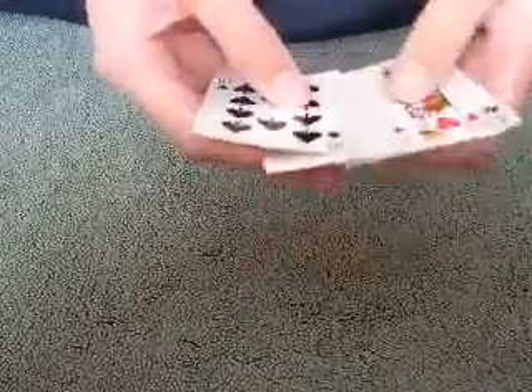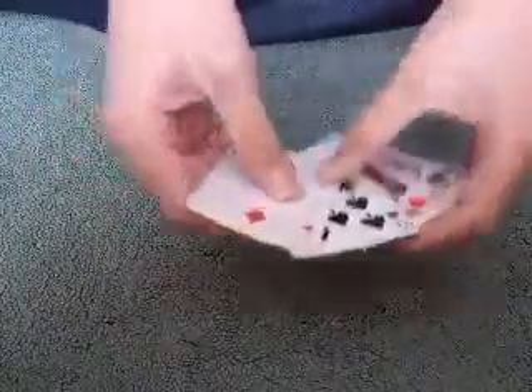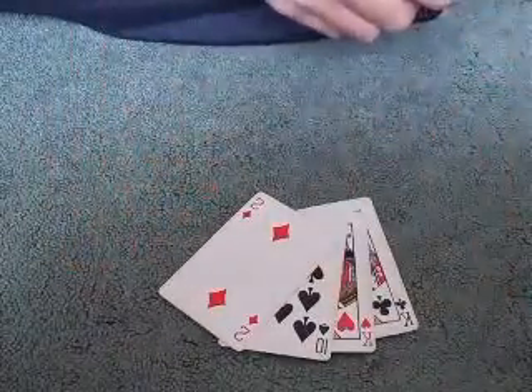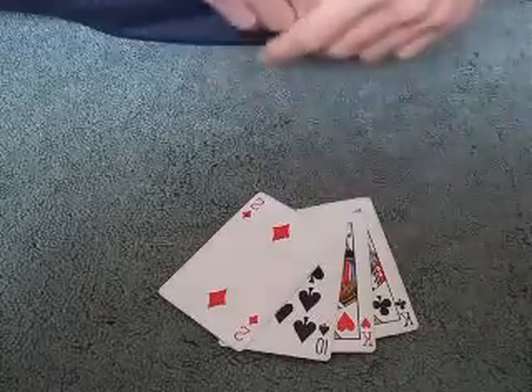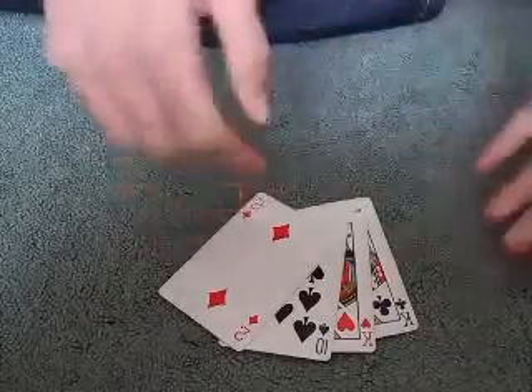So what you saw there was the card trick. Now I'm going to show you how part of it is done. As you can see, there are no duplicates or trick cards required. So that's how you start the trick.